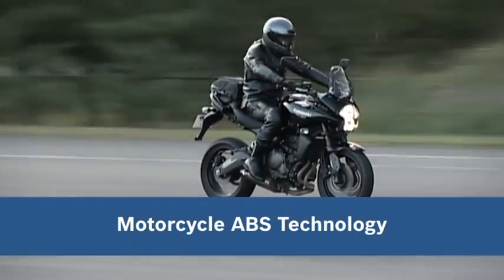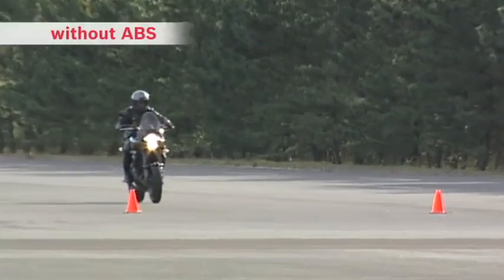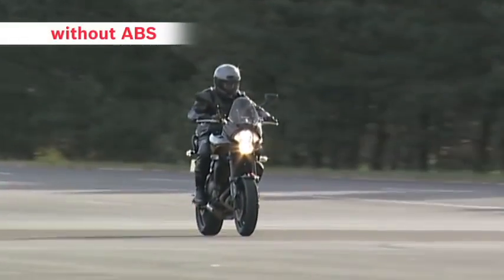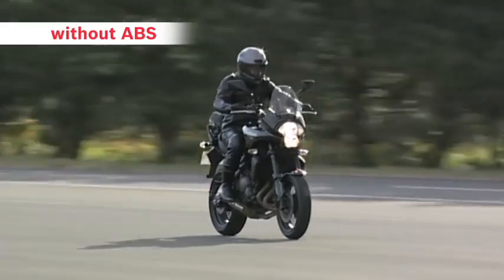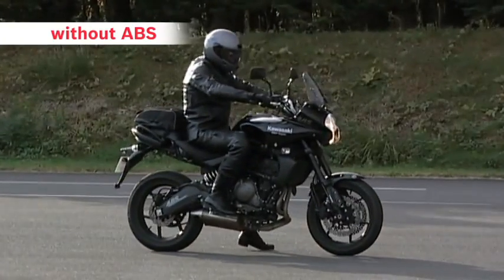Safe Braking with Motorcycle ABS from Bosch. We would now like to show you how ABS actually works. First, we'll demonstrate emergency braking with a bike without ABS riding on an ordinary asphalt road surface.